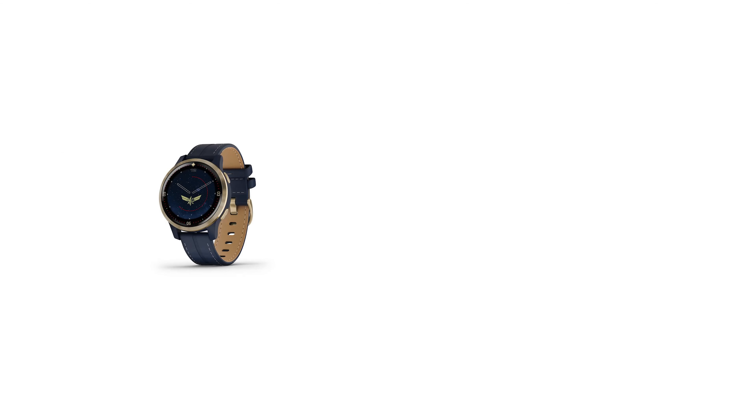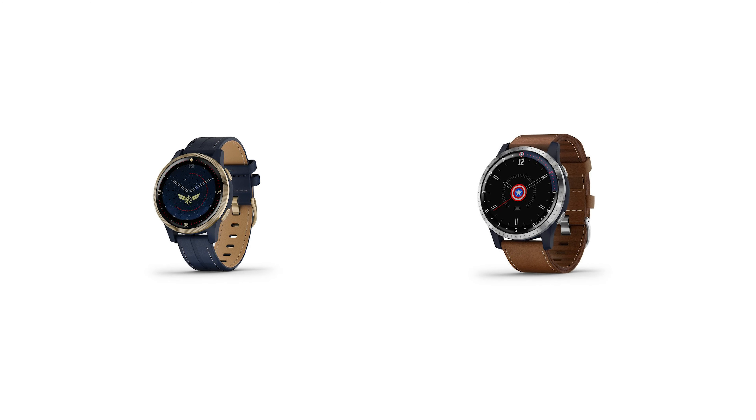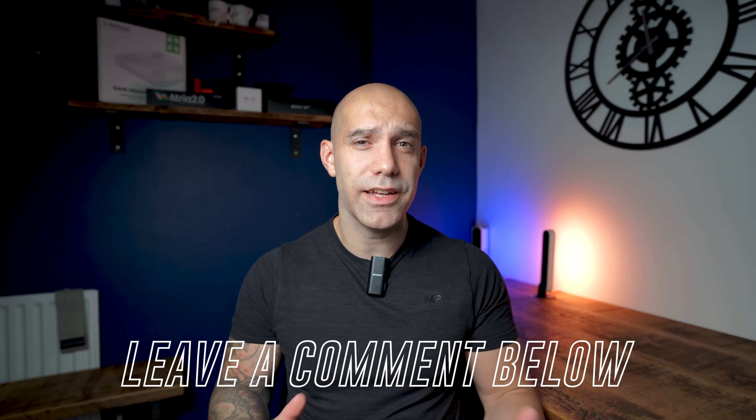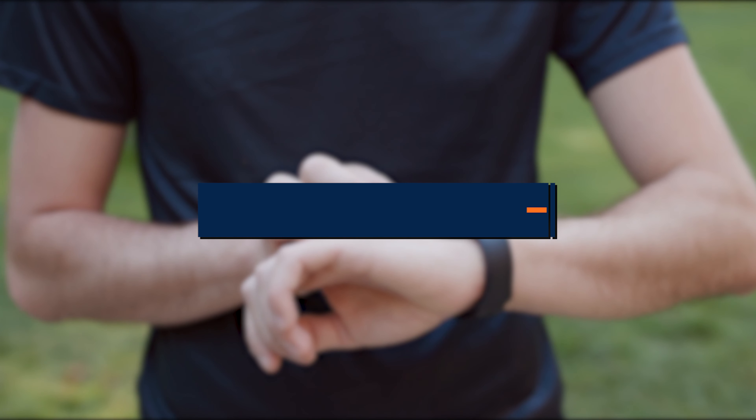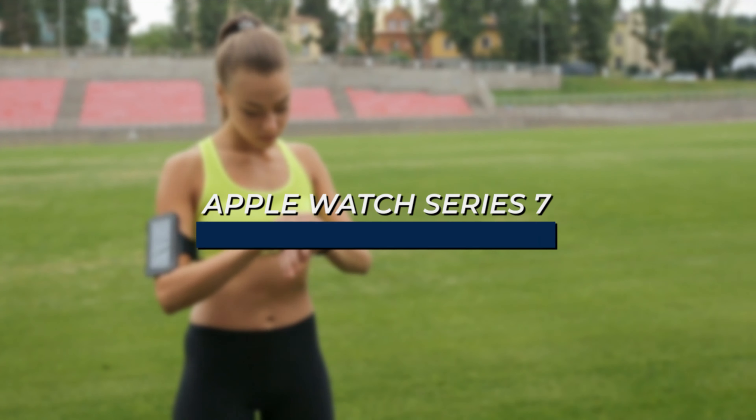For the Marvel side you have Captain Marvel with the 40mm screen and Captain America with the 45mm screen. Hopefully Garmin adds more characters to the Legacy Series in the future — personally I'd like to see a Mandalorian or Spider-Man option. Let me know in the comments below if there's a character you feel Garmin should add to their current lineup.